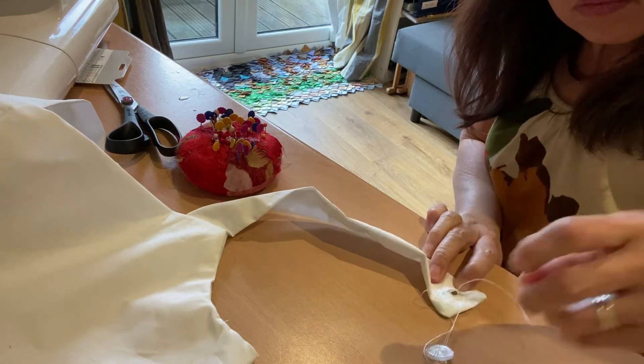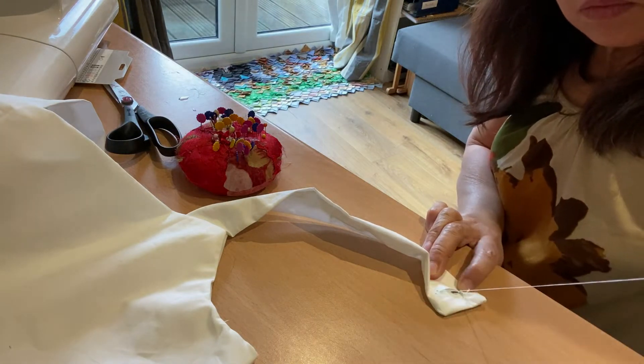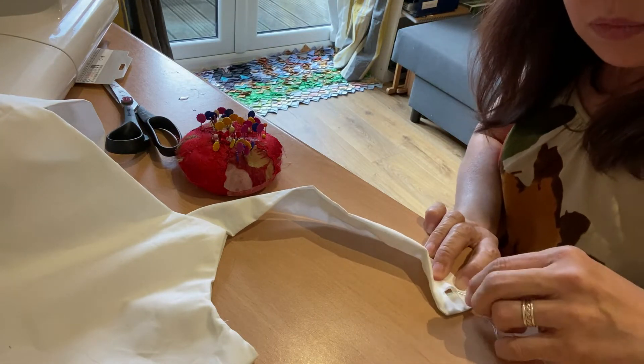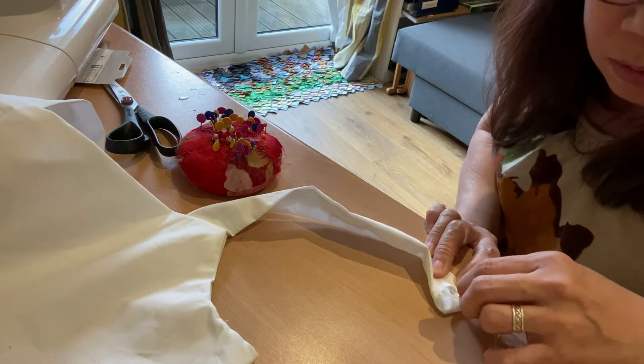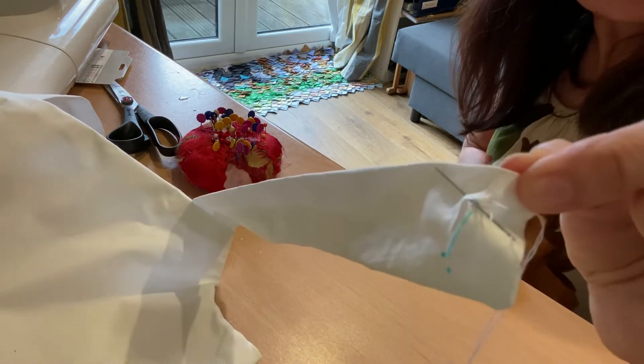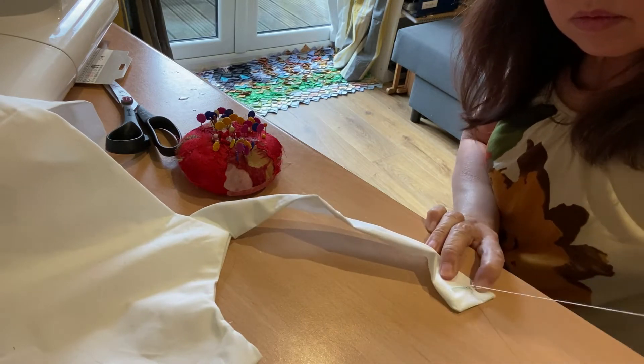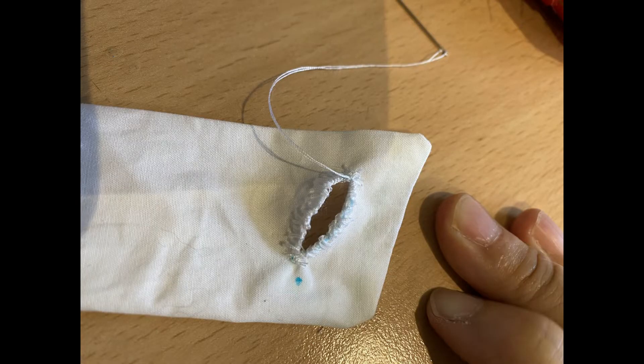Now you can start hand stitching on one side of the opening or the hole, making sure that the stitches are close to each other. When you get to the end, do another three to four locking stitches before you finish the other side of the hole.